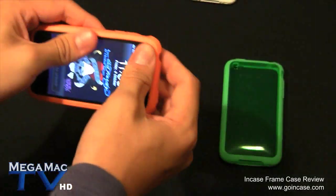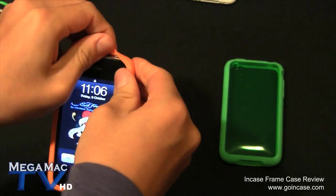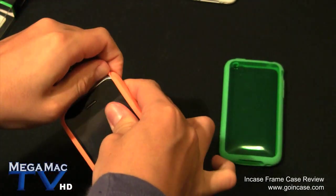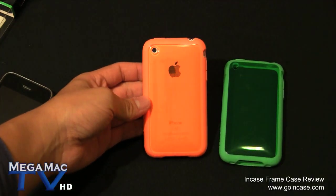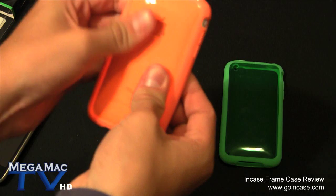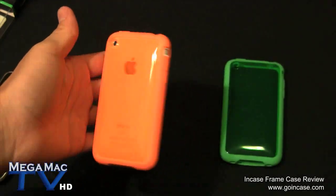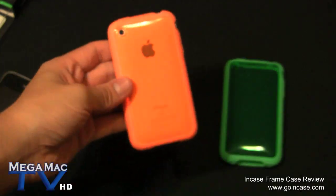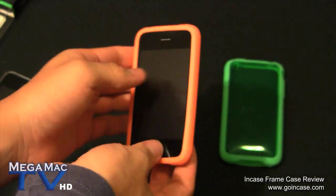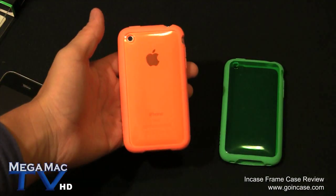Now let's show you on the white iPhone. You can see it looks nice on the white iPhone. You have to push it a bit just to get into place every time you put it on. On a white iPhone it keeps it orange, but on the black one it looks like a dark orange - some people might not like that but I don't really mind it. The front of course is a frame case, so it looks like a frame.